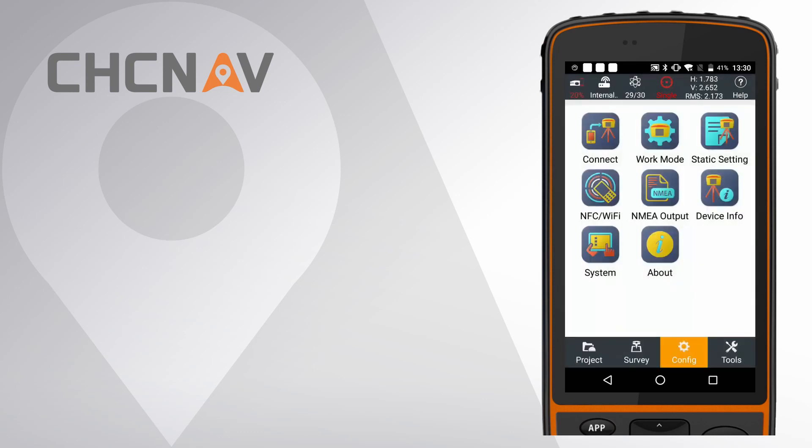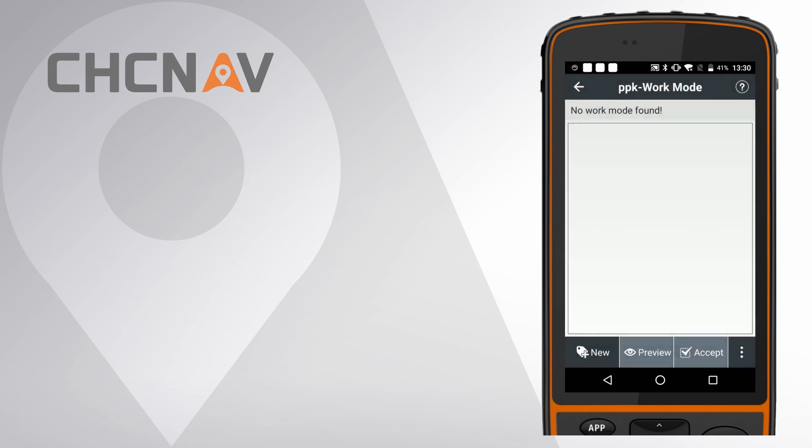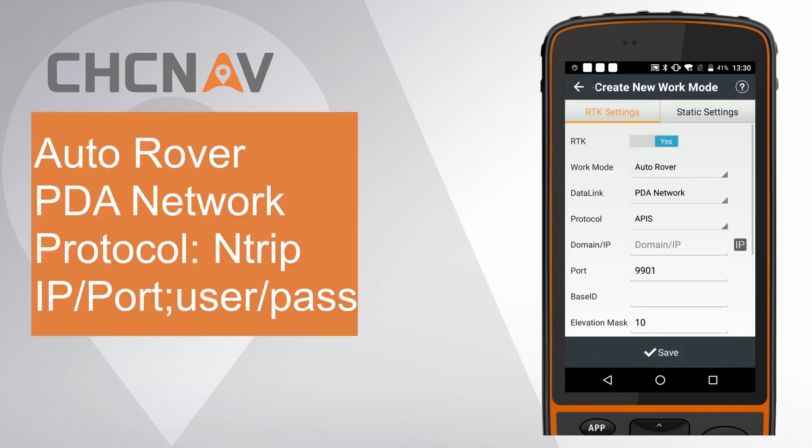Second, configure the work mode for the receiver. Click Work Mode and click New to create a new one. Choose Work Mode as Autorover. Choose Data Link as PDA Network. Choose Protocol as Antrip.